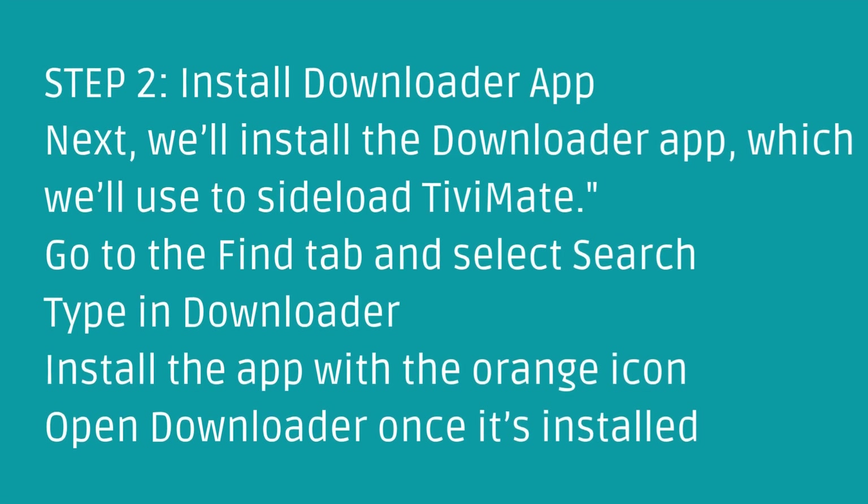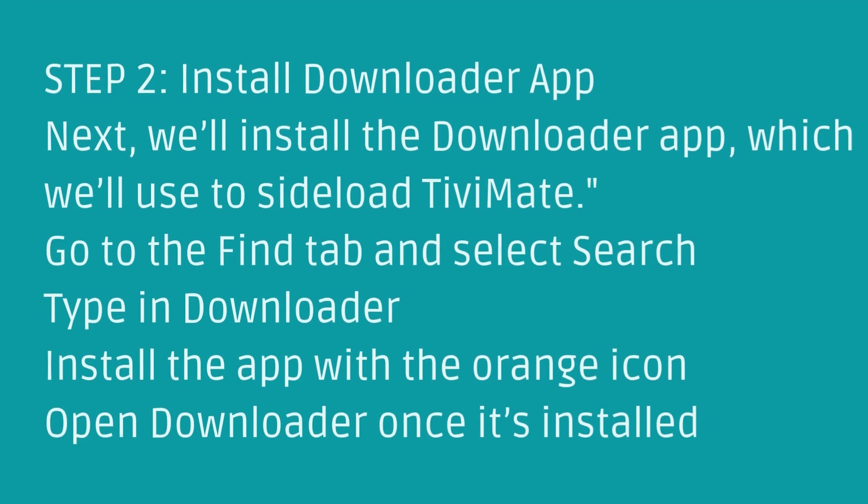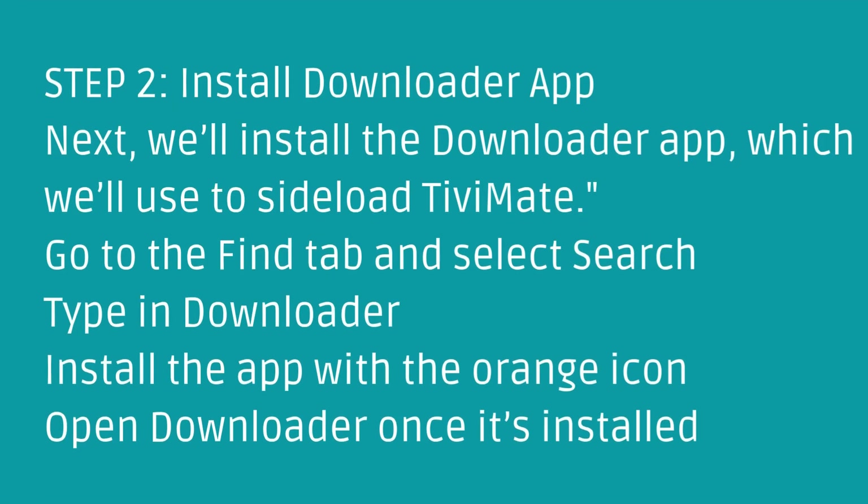Step 2: Install Downloader App. Next, we'll install the Downloader App, which we'll use to side-load TVMate. Go to the Find tab and select Search. Type in Downloader and install the app with the orange icon. Open Downloader once it's installed.